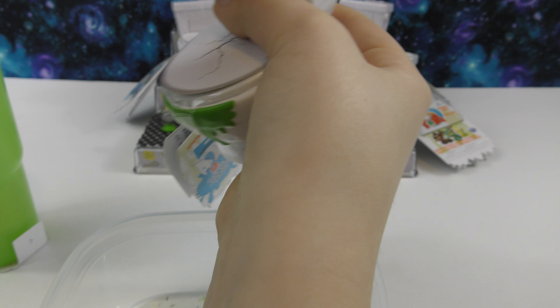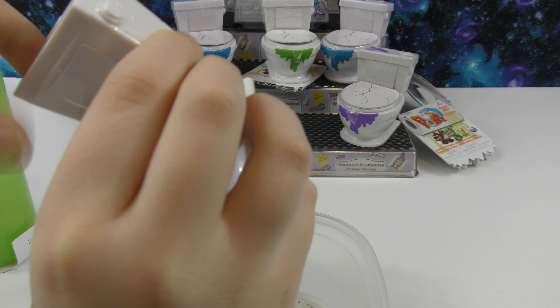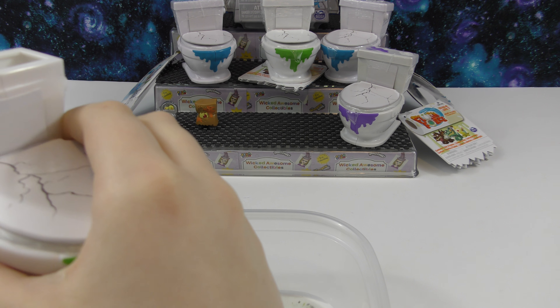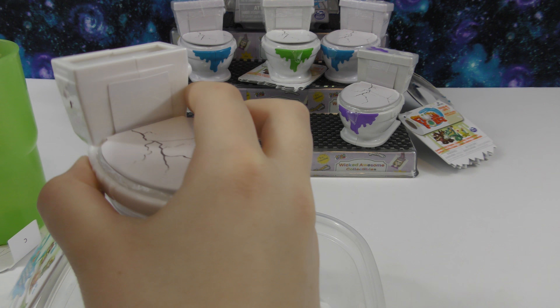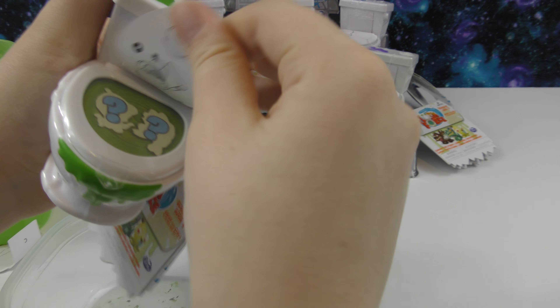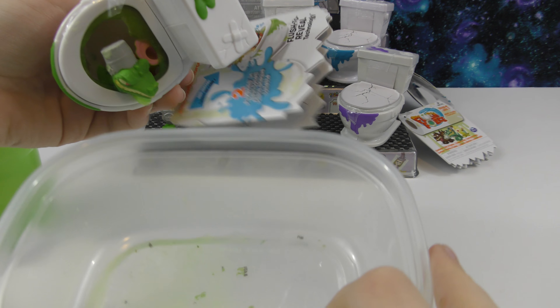So let's open up our next one. We need to take off the top and get out the checklist first. I think that should be good, so now I'll put the top back on, pull this off, and we can shake it. That's really cool — we can see who we have inside. We'll pull off this plastic. This one was a bright green inside — that's interesting.